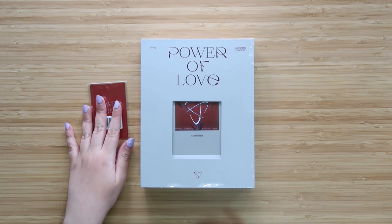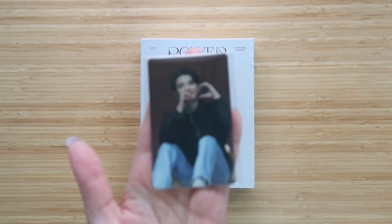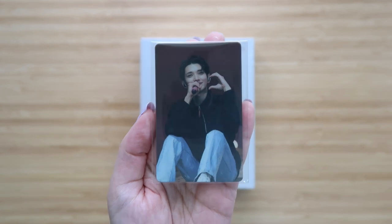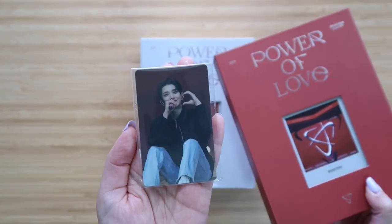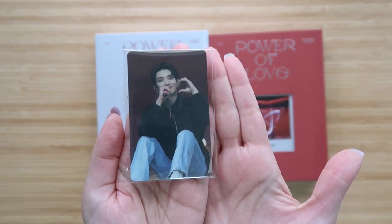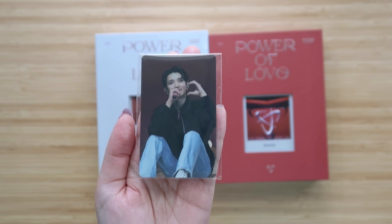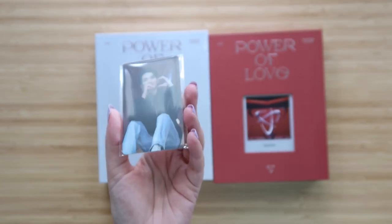So the digital code also comes with a pre-order benefit, and it is — it's Joshua again! Let's have that focus a little bit more. I actually pulled this exact same pre-order benefit with the DVD, so if you pre-order either the digital code or the DVD, you will get a pre-order benefit from the same set — one random member. I just think it's funny that I pulled Joshua twice, but I won't complain because he is my bias.